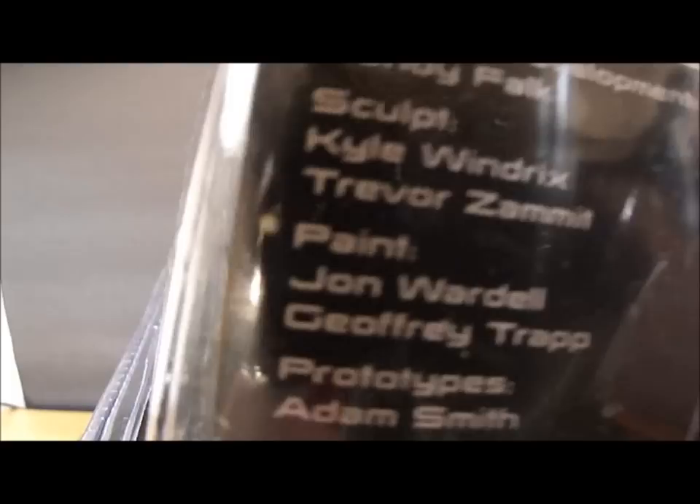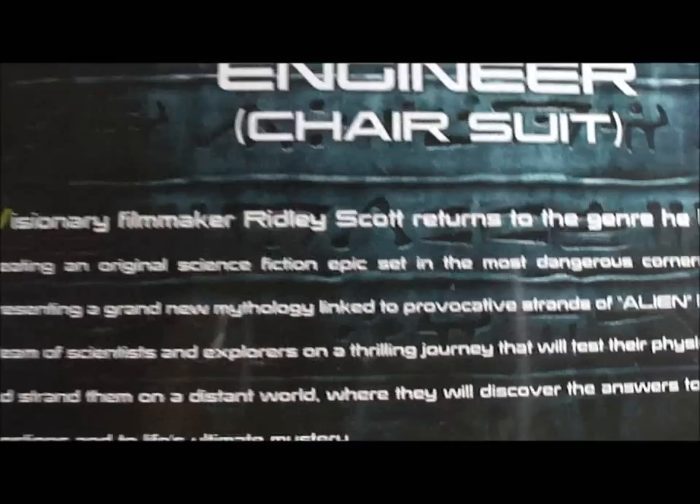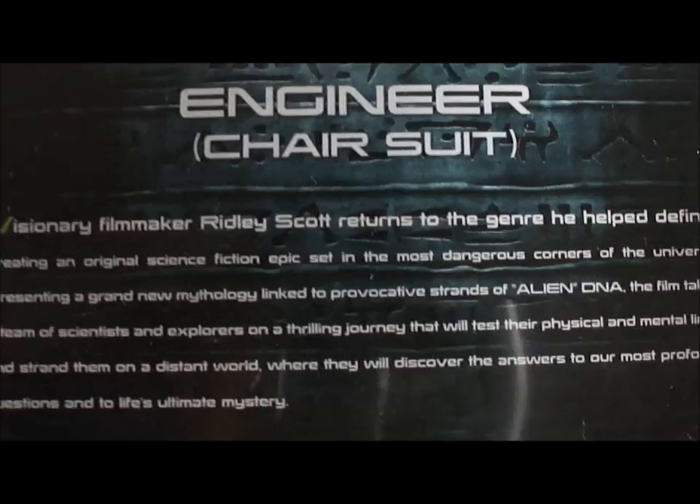You've got the Engineer Suit on the front. There's a warning, all the designer credits, 20th Century Fox, the barcode. Let's take a look at the back of the box — let me zoom in a bit. So you've got a little man in the doorway, the med lab, the space jockey and the seat, the lady whose name I forget, the helmet, and there's the figure itself. Engineer Chair Suit — not sure how well you can see that, but you can pause it or find it online.